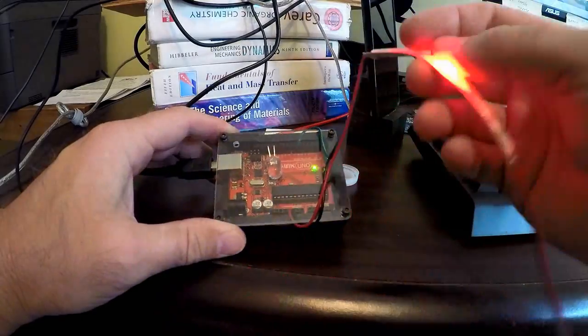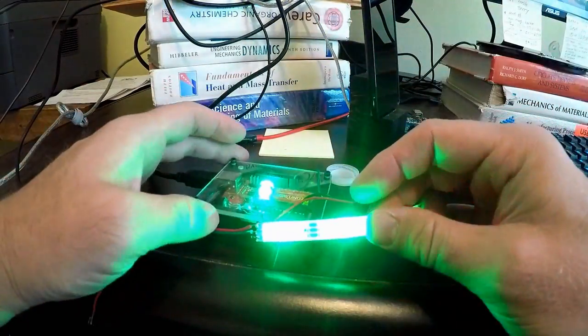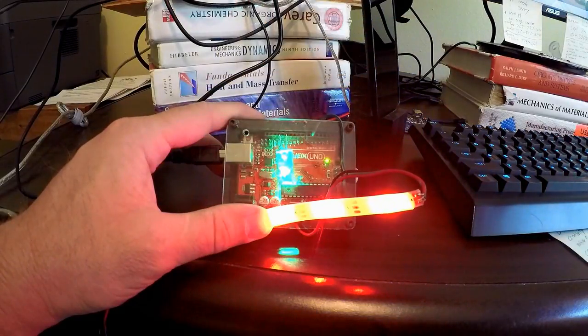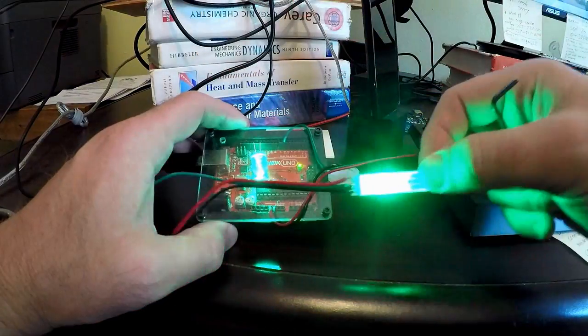The strip works as it should, and I added a 10mm LED inside. Also, note the hole I left for the reset button — I can't say I use it that much, but it's nice to have it in case you can't easily unplug the board.